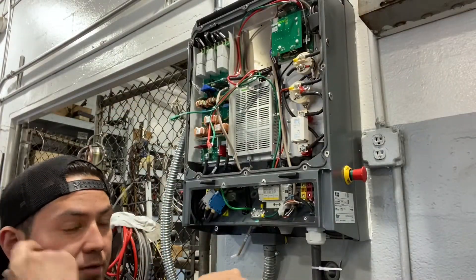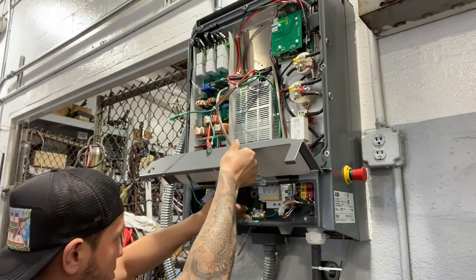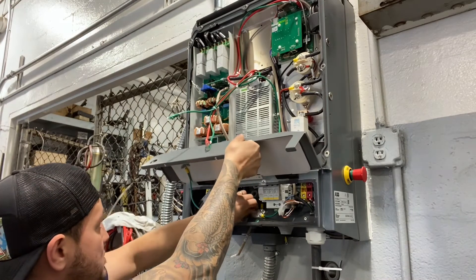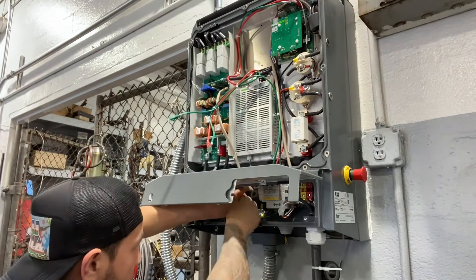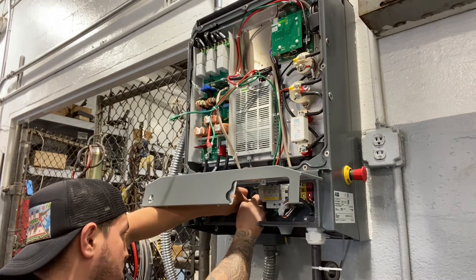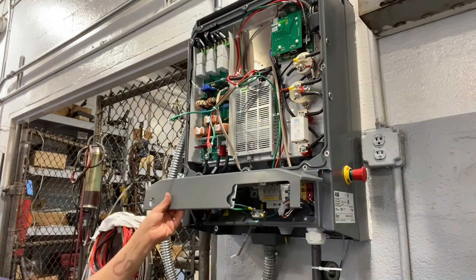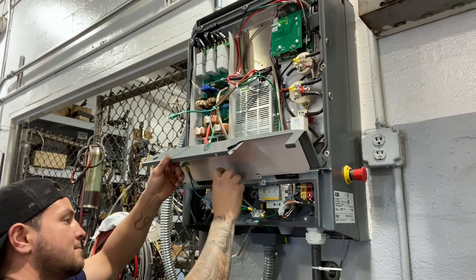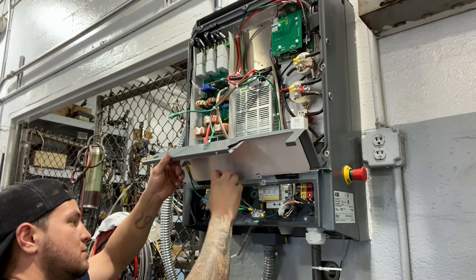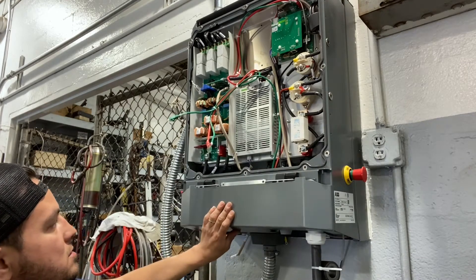Now we're making the final connection, just going back and connecting everything. Let me show the ground being connected.